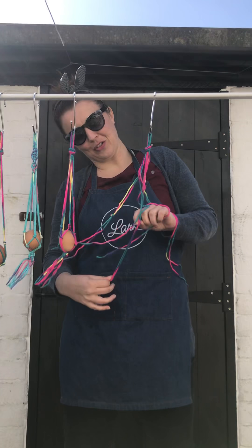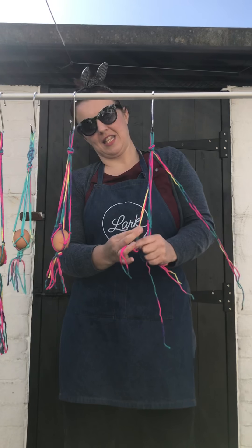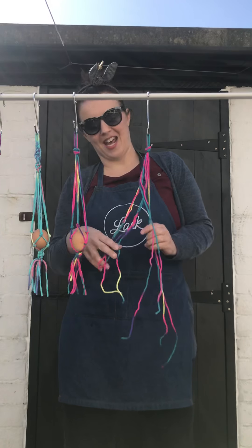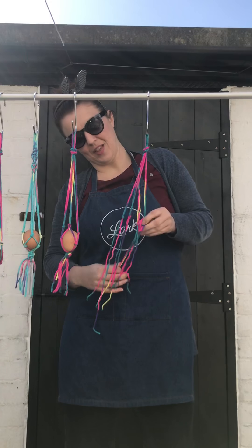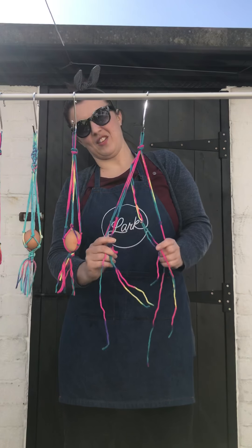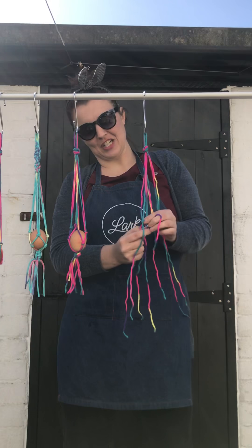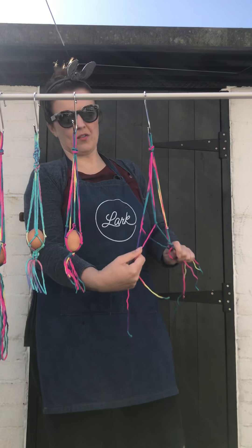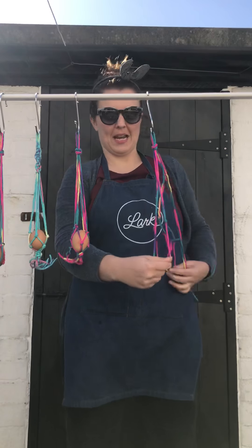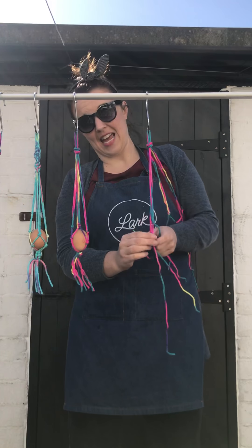Hopefully these will brighten up your house. So all I'm doing is doing four knots in pretty much the same position, with a pair of string each time, or wool. This wool's from Shores — isn't it fabulous? They're currently closed but they do do online actually. And then you grab one from the right and one from the left. This knot would depend on the size of the egg that you're putting inside.